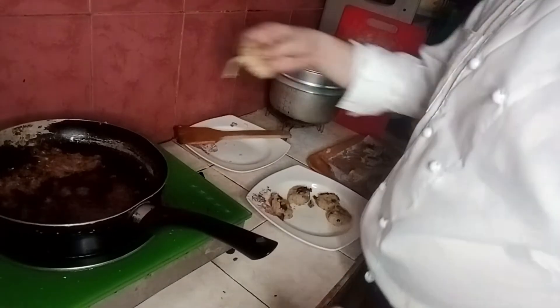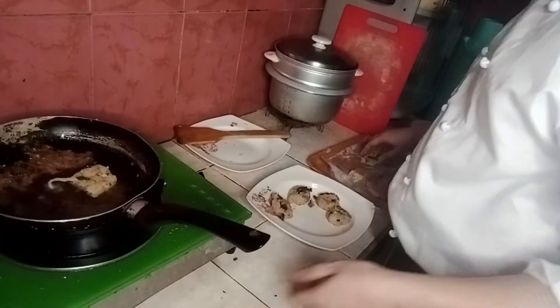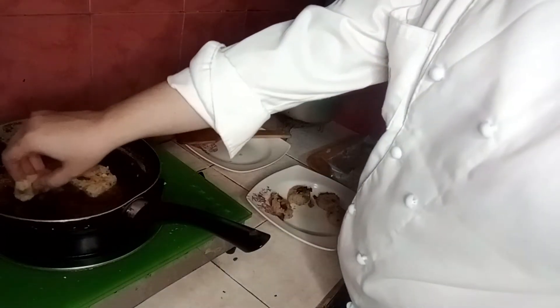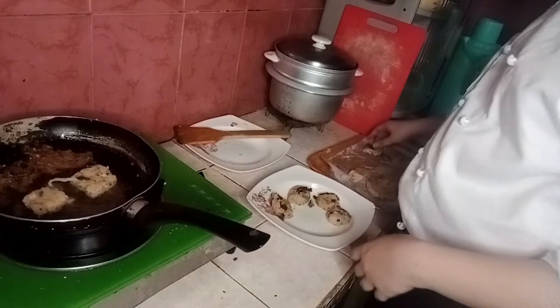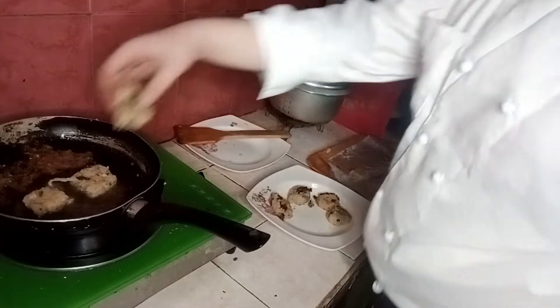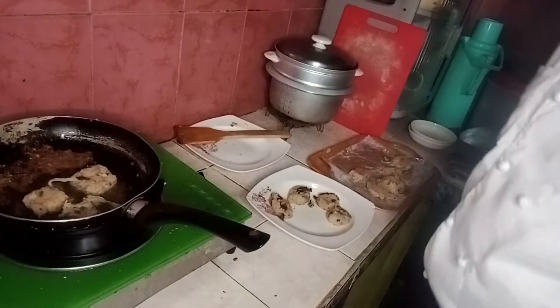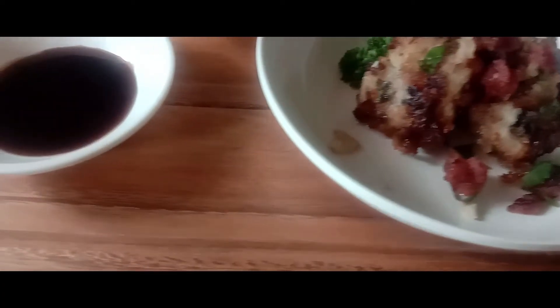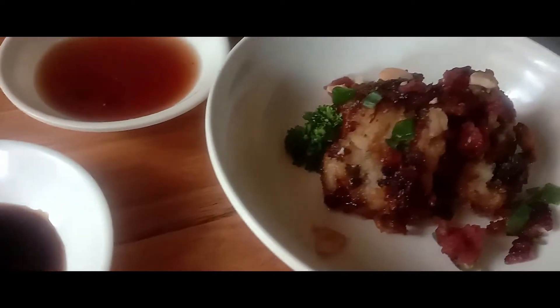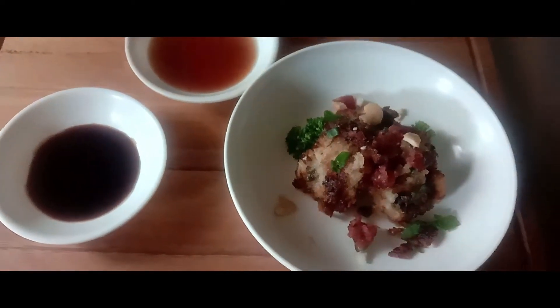You can pan-fry the cake — it's optional but highly recommended. It takes a little longer but brings out a nice crispy and crunchy contrast. Heat up the pan with oil on high heat for a few minutes, then pan-fry both sides of the turnip cake. Serve it hot and crispy with a dipping sauce of your choice, like soy sauce and oyster sauce.